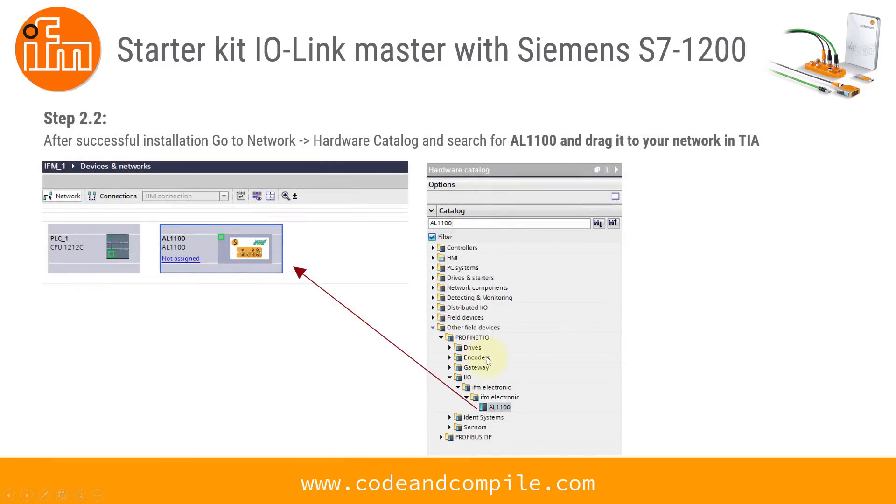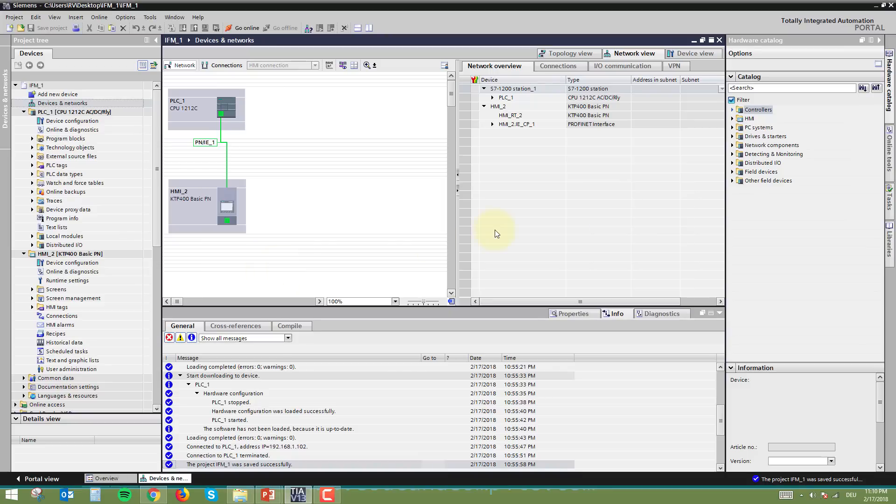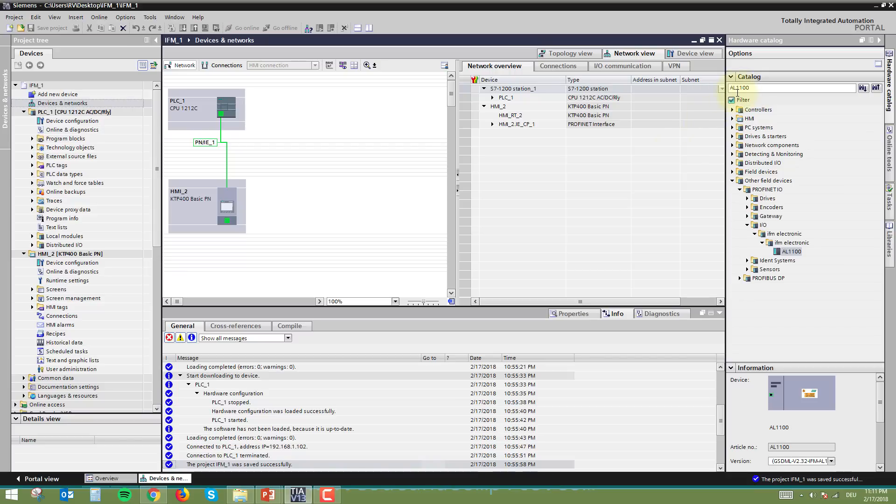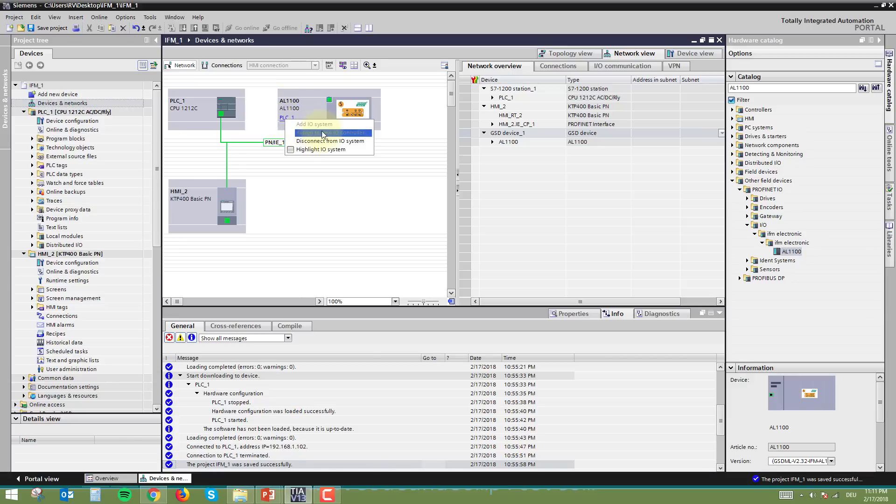After installing the file, drag the AL1100 into your Networks view. If you can't find it, use the search function and type AL1100. You'll notice it says 'not assigned' — this means the Profinet name is not yet linked to your PLC. Click the small Profinet button and drag it to link it to your PLC network. If it is still not assigned, right-click and select 'Assign IO Controller' to link it. Make sure it shows as assigned to a controller.